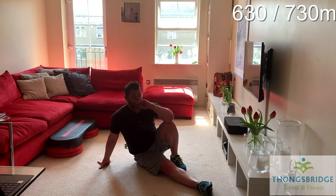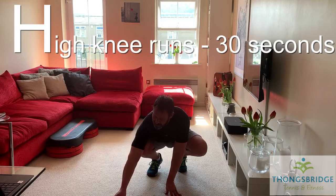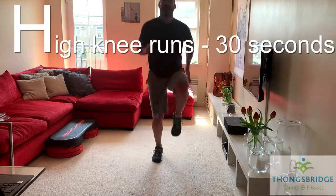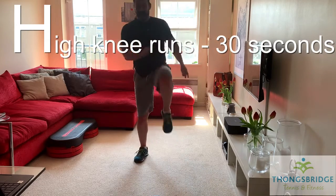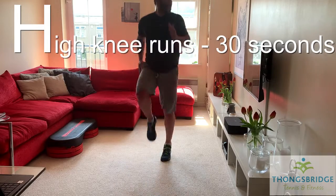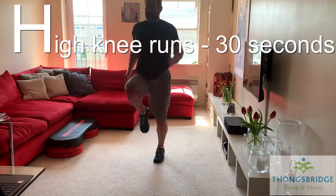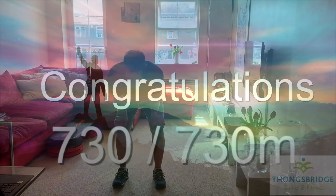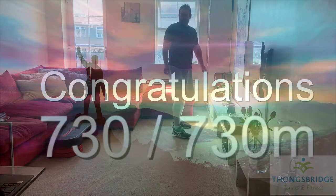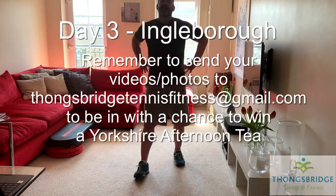We're just 100 metres from the summit now. 30 seconds of work equals 100 metres of height. H — high knee runs. 30 seconds. Are you ready? On the spot, on your marks, get set, go. Try and get the knees up in front of the hips. If you need to take a recovery, just go into a knee lift, then when you feel ready, go again. We're halfway there. Keep going if you can — about 10 metres away from the summit. Last five seconds — can you sprint? Who's going to get there first?